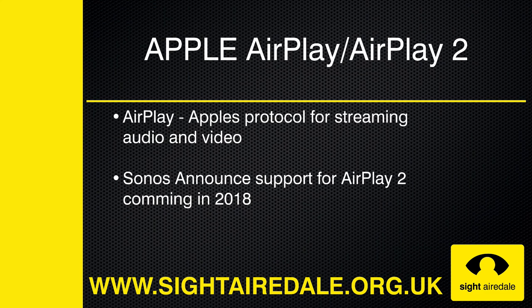AirPlay is Apple's audio and video streaming protocol. In October, Sonos announced that it will be adding the latest version of AirPlay — AirPlay 2 — to its speakers in 2018.